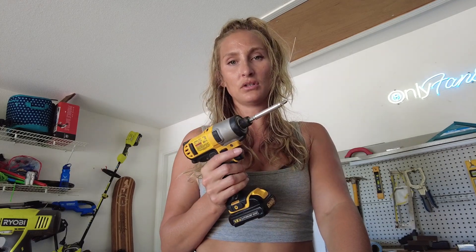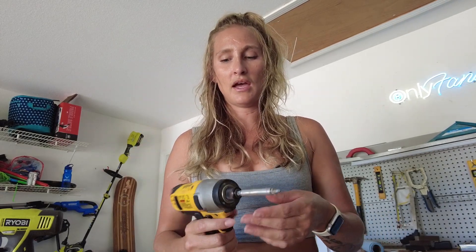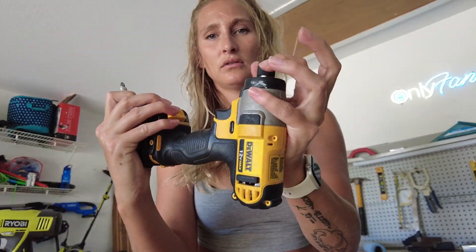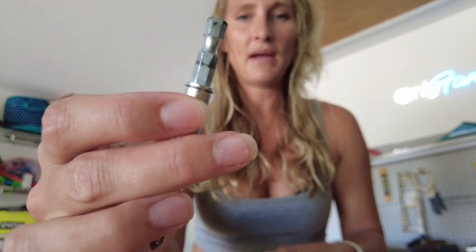First thing I have here is my DeWalt cordless impact drill. I use this one primarily for just removing and installing screws — I don't use this one for drilling the holes themselves. This is the drill that I used to take my water ski apart back there. It's super easy to get the drill bits out. Just slide this little piece up here — it's got a hexagonal insert right there, and that matches the backside of this drill bit here. My favorite thing about this one is that I can take the drill bit out. I've got a Phillips head in there right now.